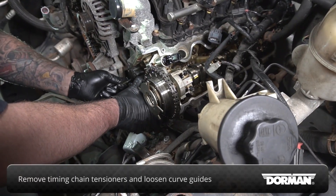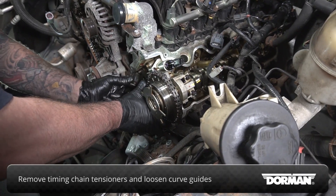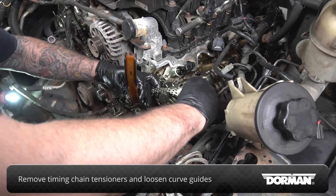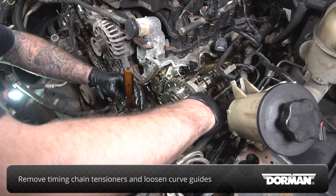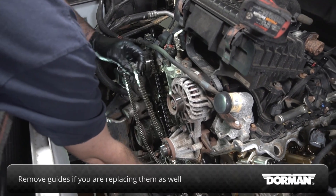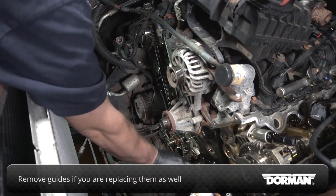Remove the timing chain tensioners and loosen the curve guides to remove the timing chains from the cam phasers on both sides. If you are replacing the guides as well, you can remove them at this stage once the timing chains are out of the engine.